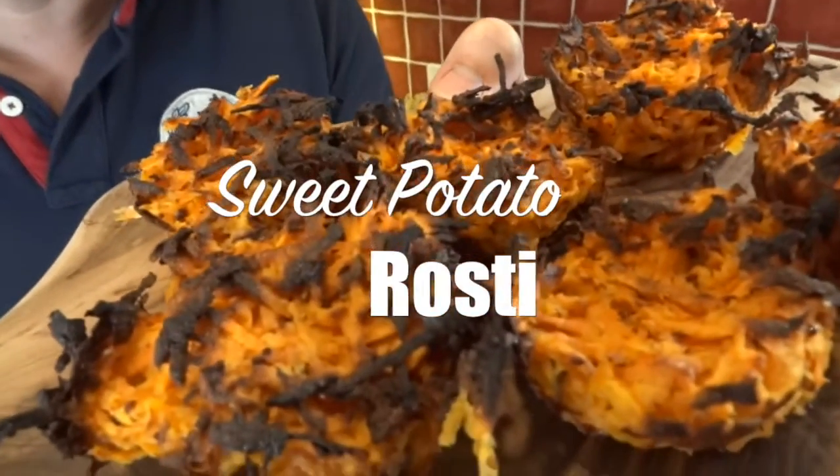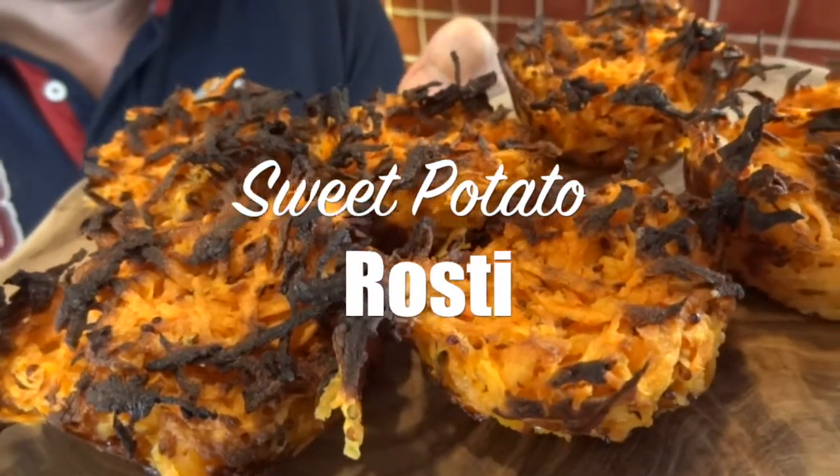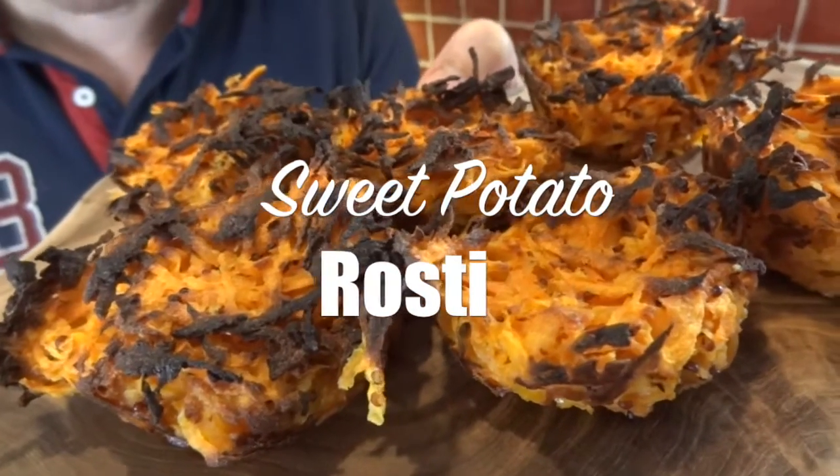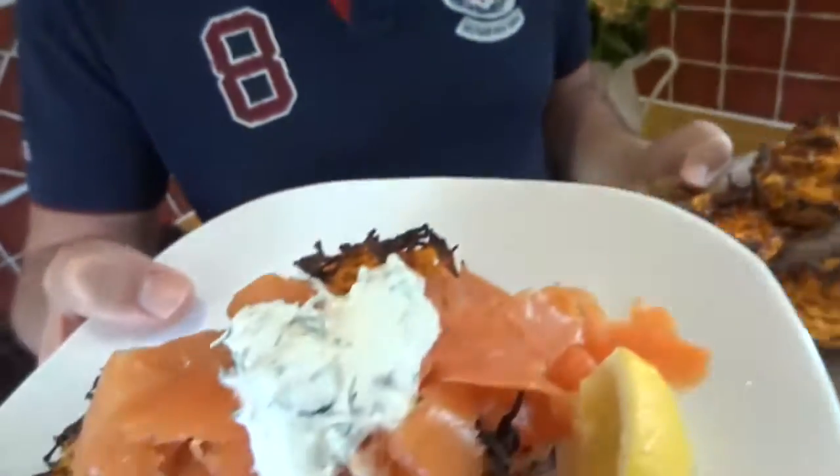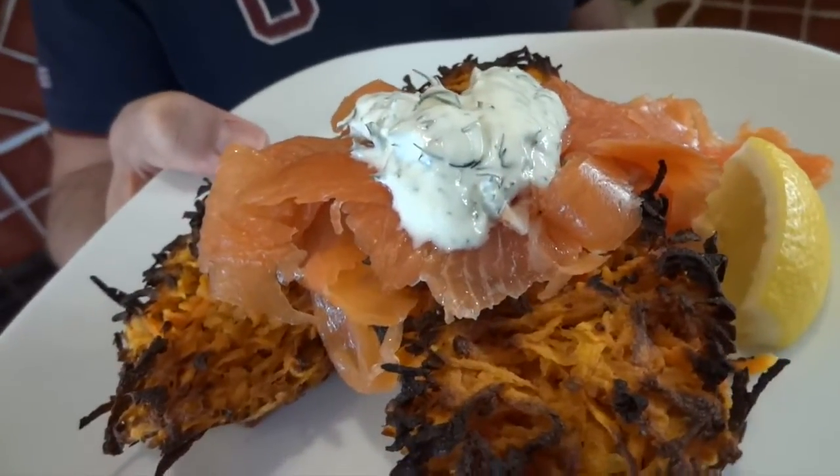Hi guys! I'm often looking for different ways to enjoy vegetables that I eat all the time, so here are my sweet potato rosties. They make a perfect complement to lots of meals — maybe like a Sunday roast — or you could even have them on their own. Here I'm enjoying them as a light meal with some salmon and sour cream.